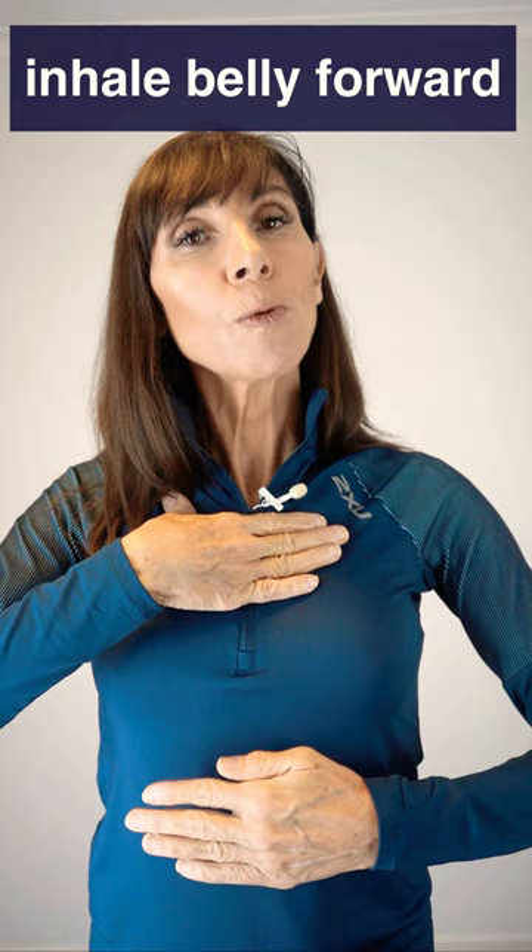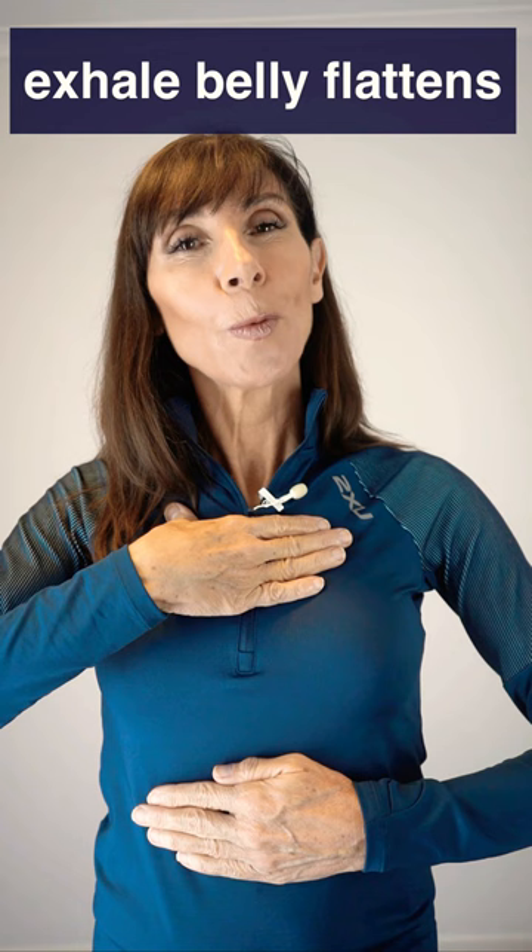As you breathe in, breathe in slowly and deeply via the nose if you can, so that your hand on your belly expands and moves forward as you breathe in. The hand on your chest should remain motionless throughout. Breathe in slowly and deeply through the nose — feel the hand move forward and the waist widen, then let the air gently fall away through the mouth and relax.